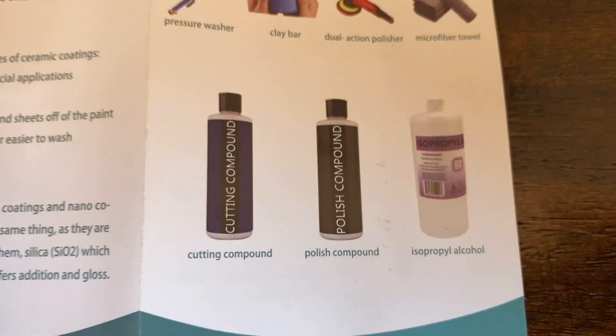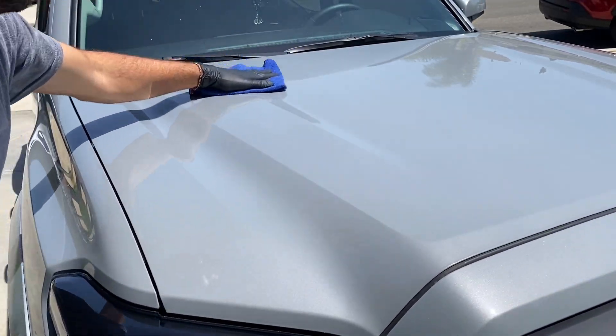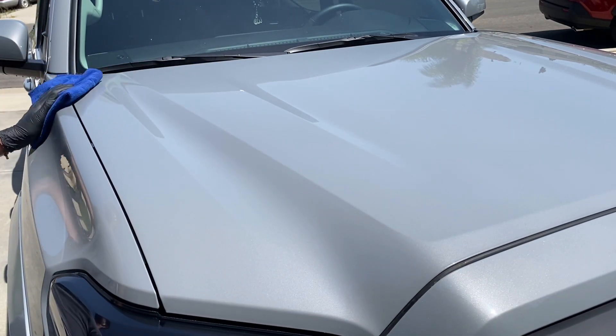The only step we haven't done yet is the isopropyl alcohol wipe-down, and we're doing that now. Dilute it about one-to-ten and go over the whole car — this makes sure there are no contaminants or anything left over from the polisher or the clay bar.